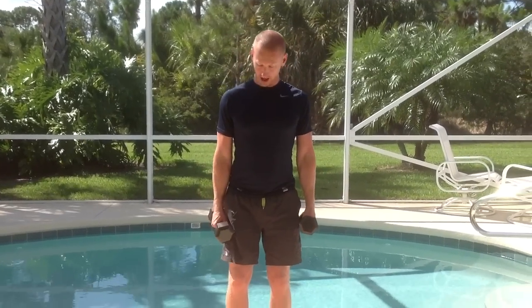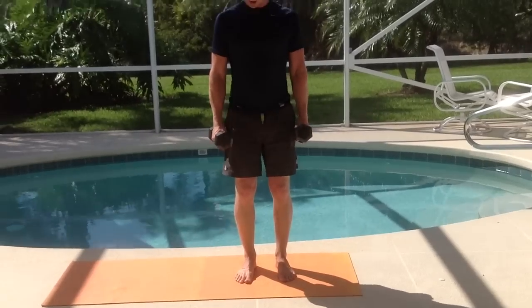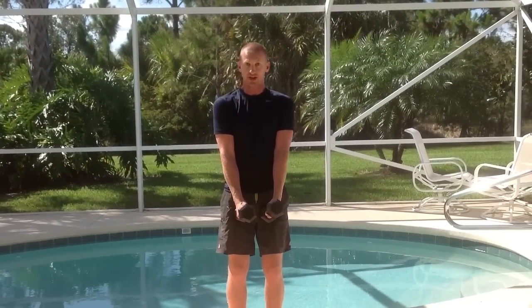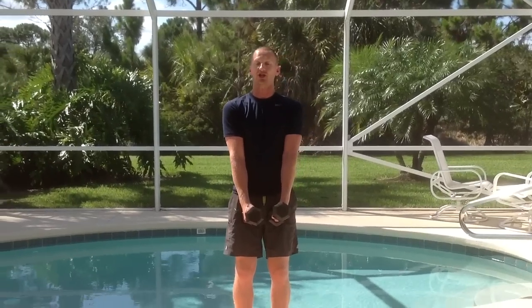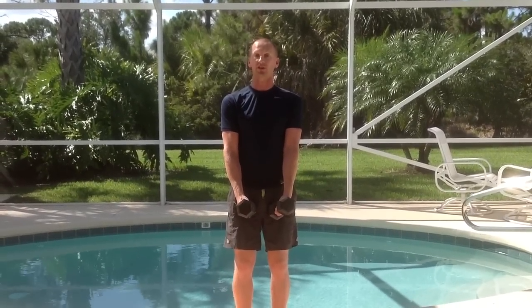Start with the feet shoulder width apart or even hip width apart. The dumbbells are going to be in front of you because these are actually going to fall between your legs as you do the side lunge. Keep the shoulders back and the chest up throughout the whole of the exercise.